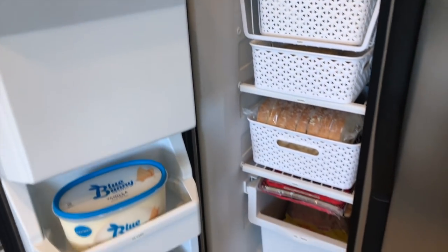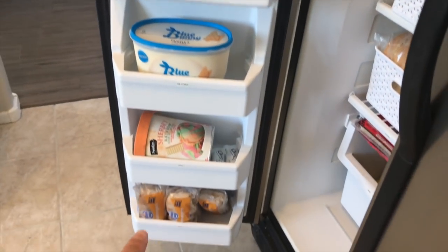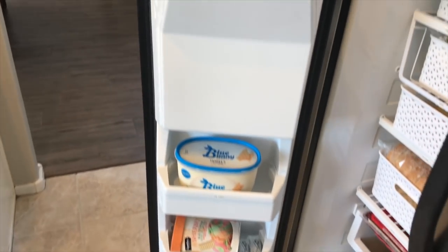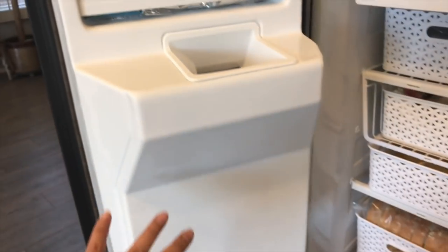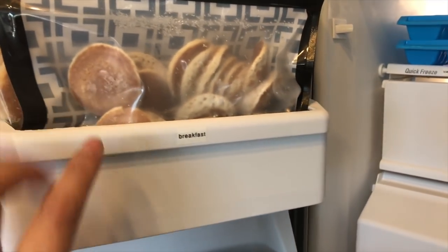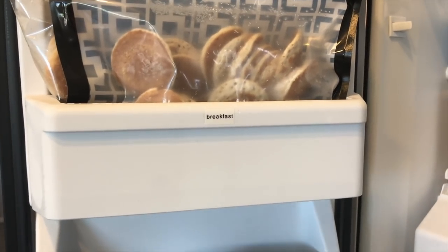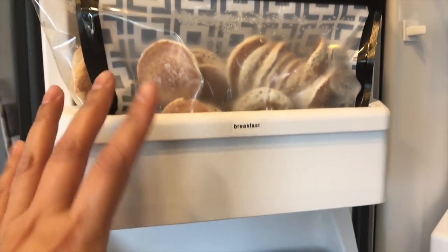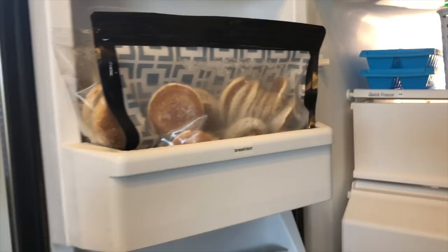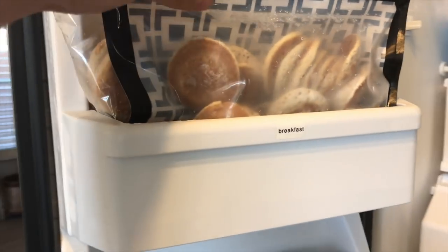This is an overview of what the side-by-side freezer looks like. There are five little shelves here in the door area, and this is where the ice comes out, so that takes up a lot of space. I definitely use labels in the freezer because I forget where to put things, and when things are empty I can remember what was there. It also helps my family put things back in place.